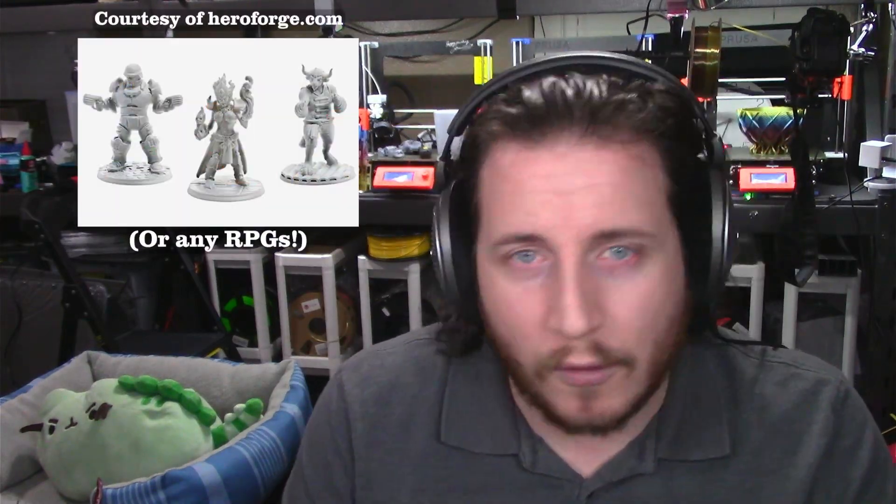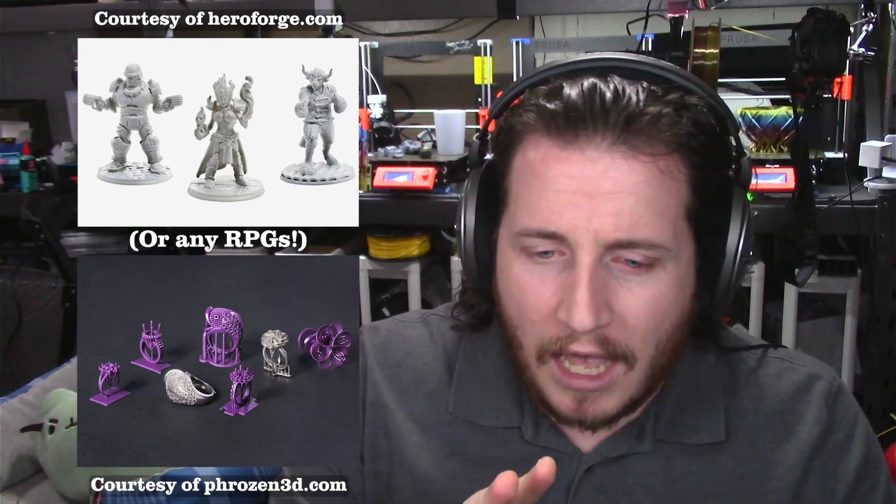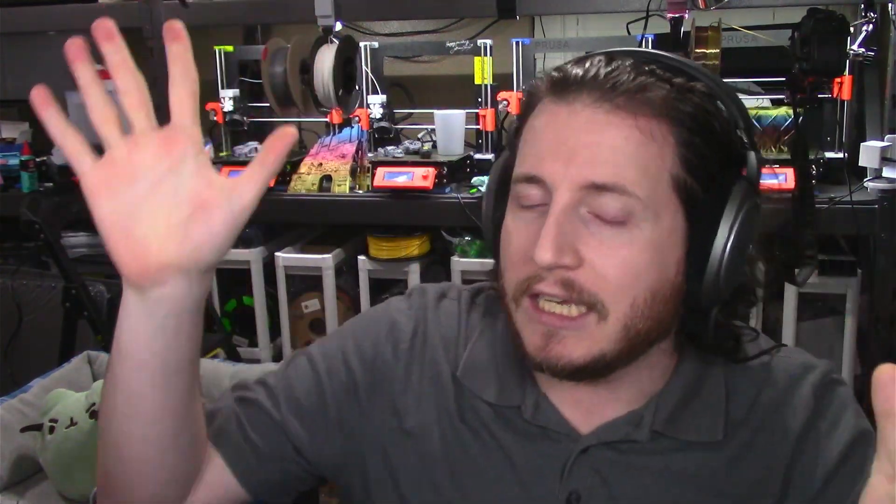We're actually going to be using a very common size — this is for an Elegoo Mars — particularly for small parts. We're looking at you, the wargaming community, and you, the custom jewelry community, and people that really want to get the most out of their resin prints. Not just perfectly smooth pieces, but also not wanting to sit there for hours with a pair of side cutters trying to cut off all the little bits of support material.